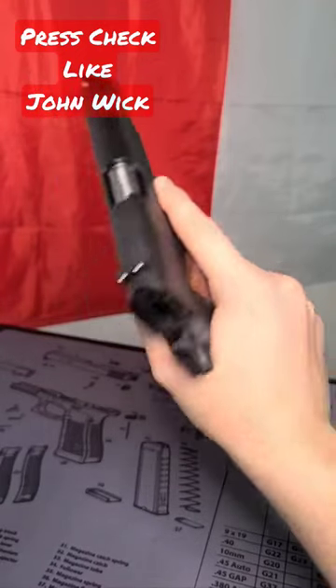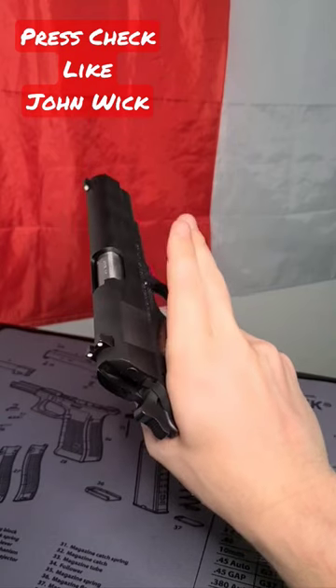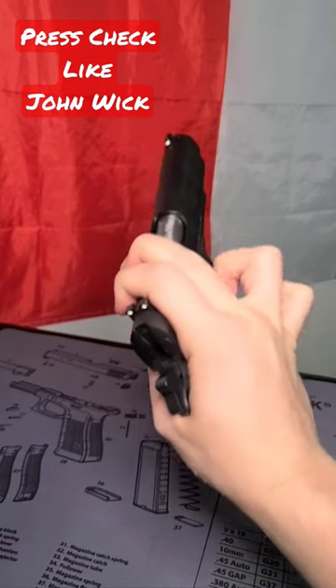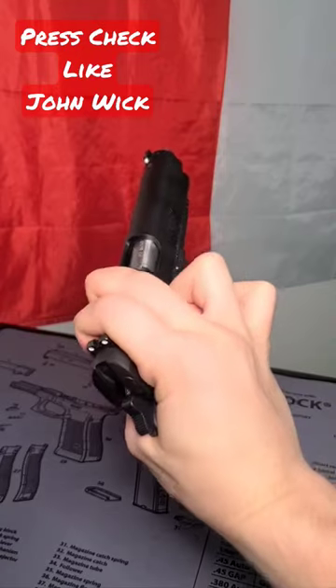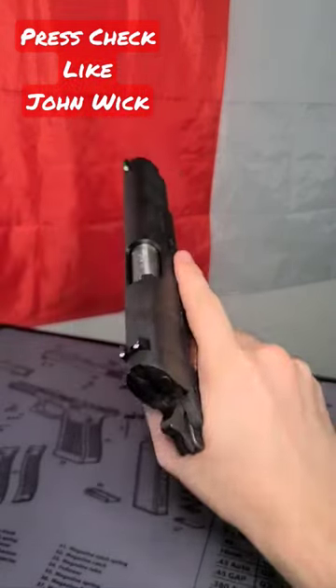Here's how to press check your gun like John Wick. All you're going to do is bring these two fingers in a swooping motion up onto the top of the slide like that, and then when you do that, pull back and you can check your chamber, then let go and bring it back around.